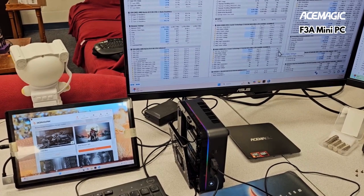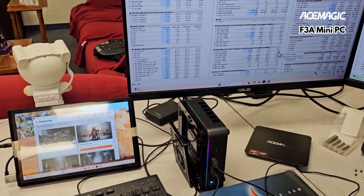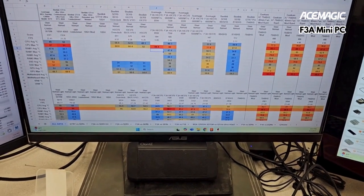I'm going to have a progress update on the Ace Magic F3A 26270 OPC. I'm going to test on this APC after giving it a little dose of 5600MHz RAM.